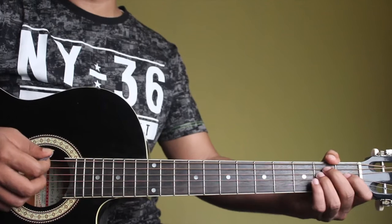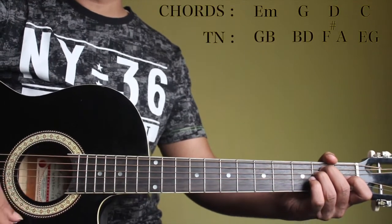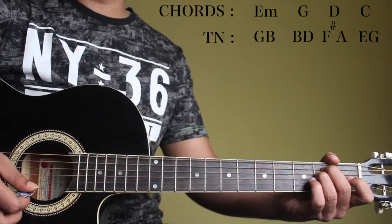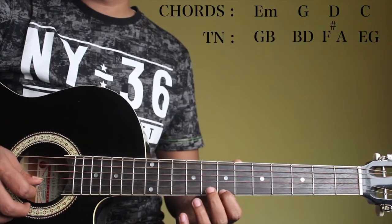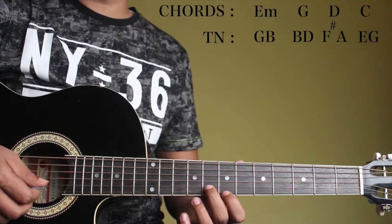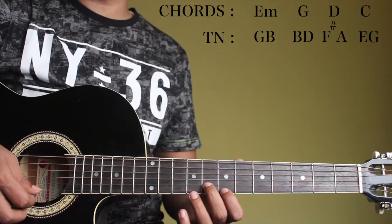Now we will play the 3rd and 5th of all the chords, starting with E minor. The 3rd and 5th of an E minor are G and B, which is here on the 2nd string 8th fret and 1st string 7th fret.